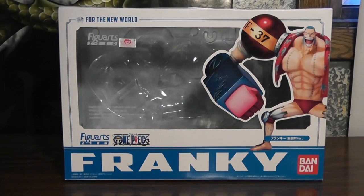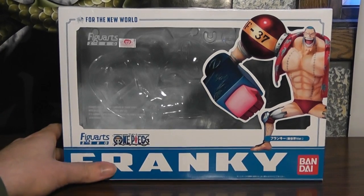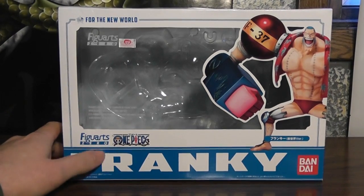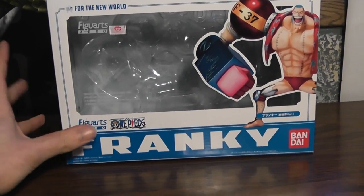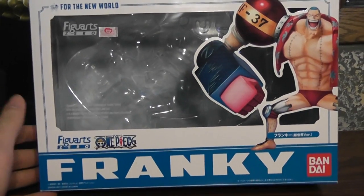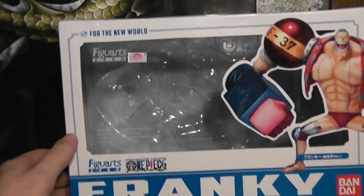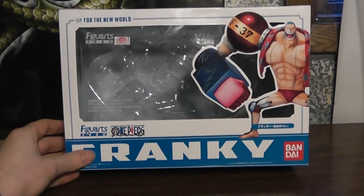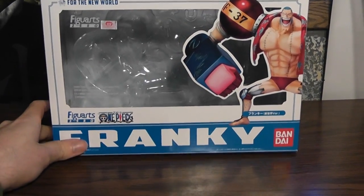Hey, it's Damorsair again, and today I've got another Figure Art Zero to review. This one is a little special in that it is the first of the time-skip figures.